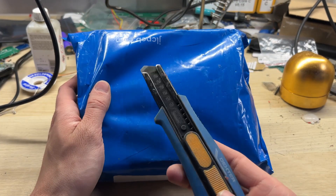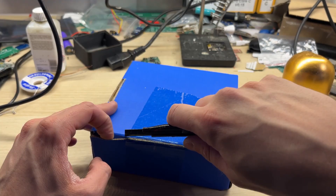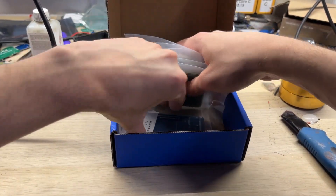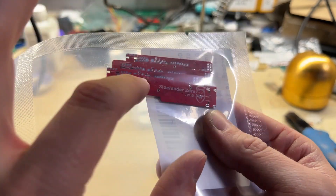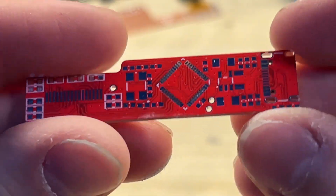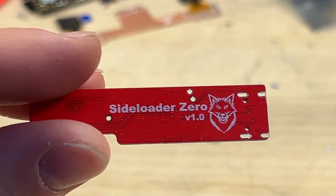As always, the package arrived very fast. It was safely packaged in a nice blue cardboard box with JLCPCB branding. I order all of my boards from JLCPCB since it's the only company that provides exceptional quality. For this build I've decided to try the red PCBs. The color is really nice and it will match my project perfectly. As always, the board quality is very good — you can easily see all of the traces and the solder pads are silvered.